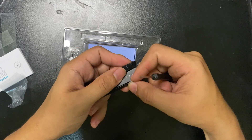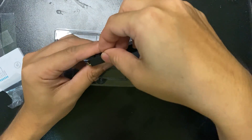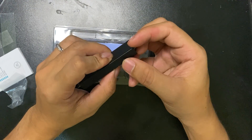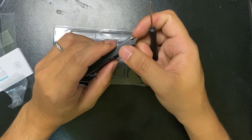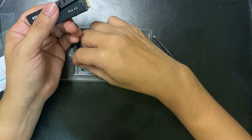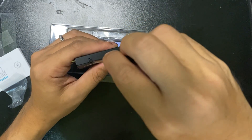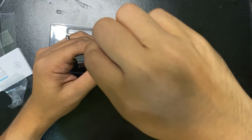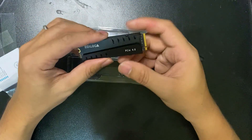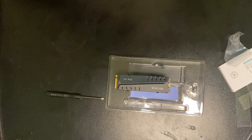You have to put the screw in here. Be careful with this screw because it is very tiny and it is not magnetic — I think this is to help reduce heat. It's done now, and I'm going to install it in my PC.